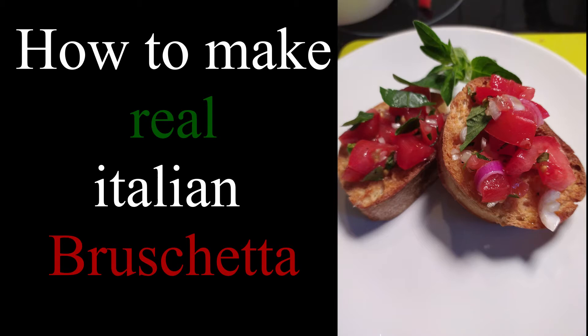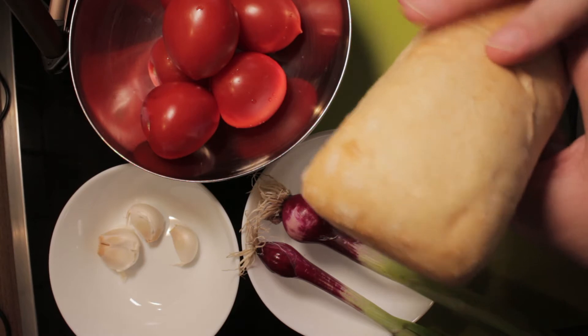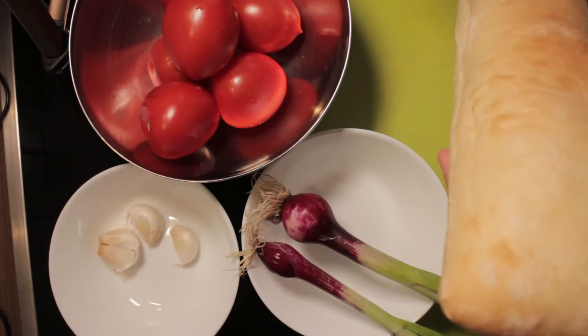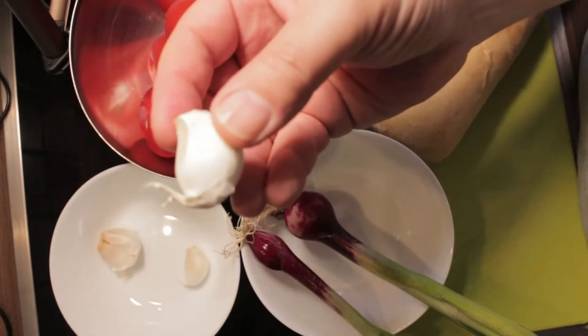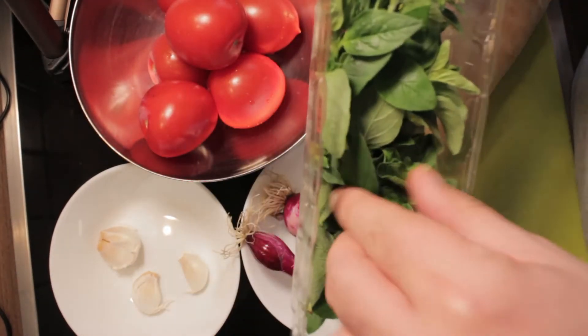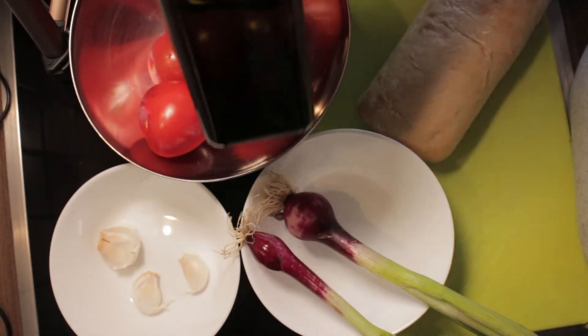What do we need for our bruschetta? There are very few ingredients because it's the food that people ate when out working in the field. Normally we use old bread — hard, old bread. Since I don't have any, I use a ciabatta, which I'll cut in pieces and toast in the oven from both sides. We need fresh tomatoes, red or white onions, a little bit of garlic, oregano — fresh or dried — and a good olive oil.